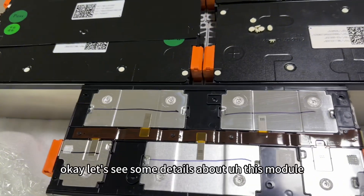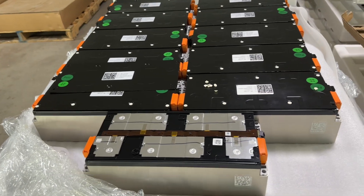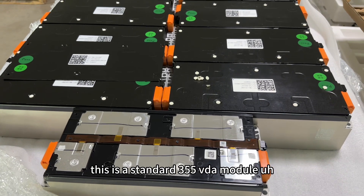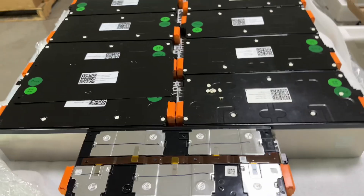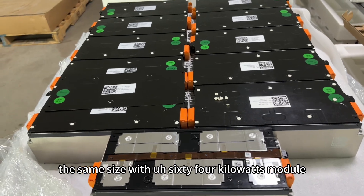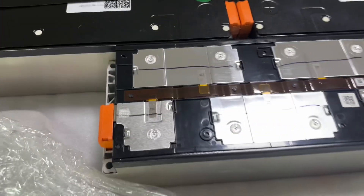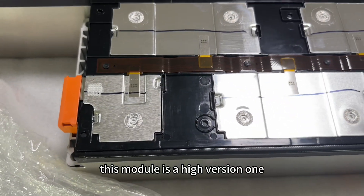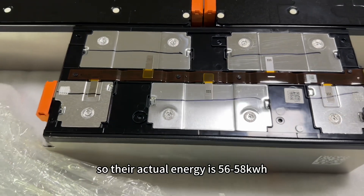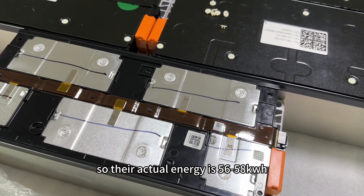Let's see some details about this module. This is a standard 355 VDA module. The size is the same as the 64kW module. This module is a high version 1, so their actual energy is 56 to 58kW.